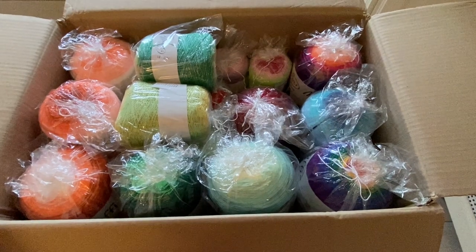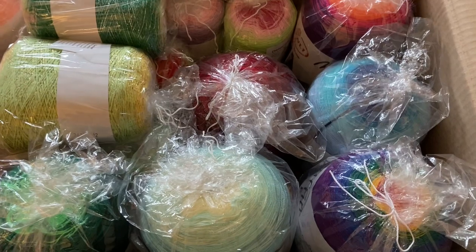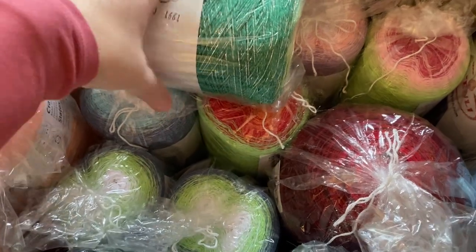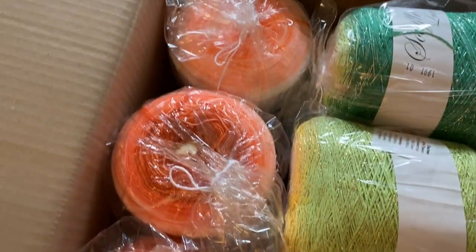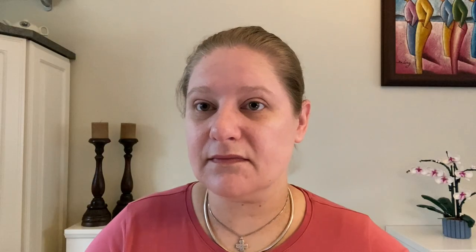This is the box of yarn — one of these Stanley boxes. It gives you a nice little overview. As you can see, I did have to stack a little on top, but we do have various yarns and we are going to go through all of these together. So that was a quick preview of how it's all stacked.